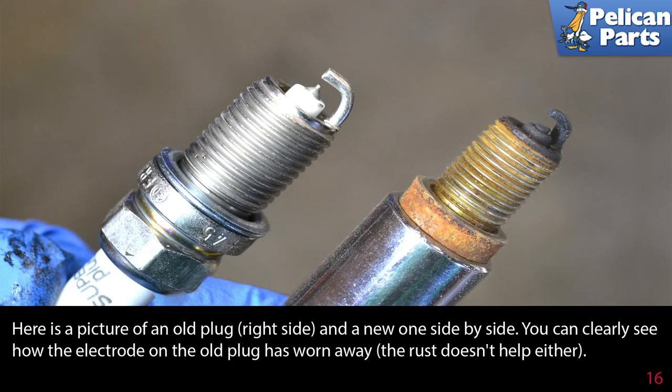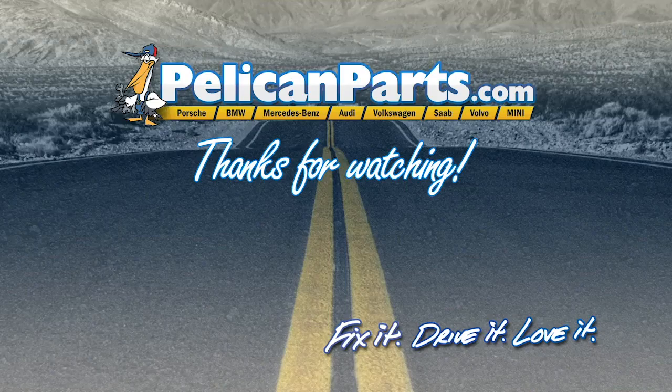Here is a picture of the old plug on the right side and a new one side by side. You can clearly see how the electrode on the old plug has worn away. Installation is the reverse of removal. Thanks for watching. Click here to view the original article along with hundreds of other DIY content for your car.